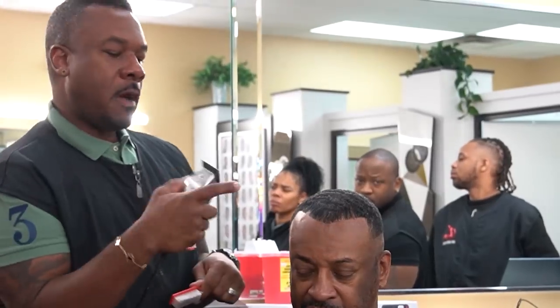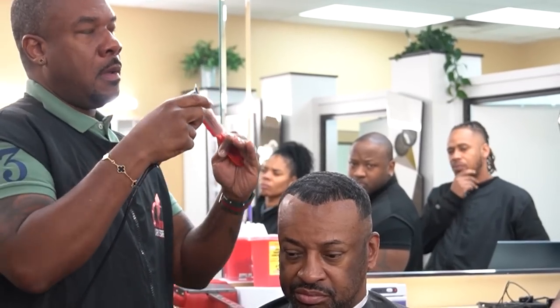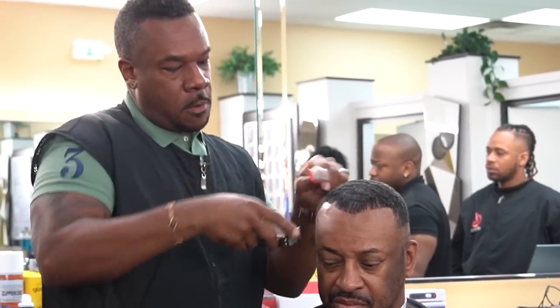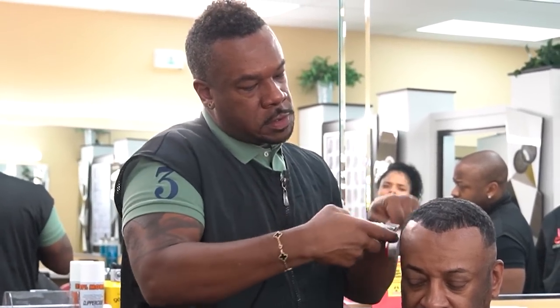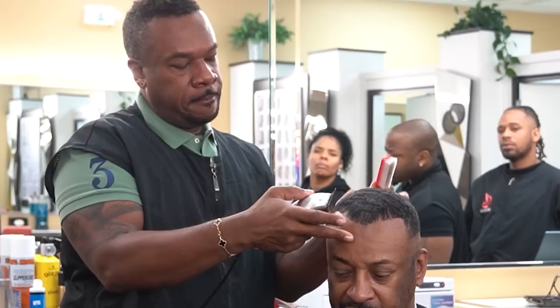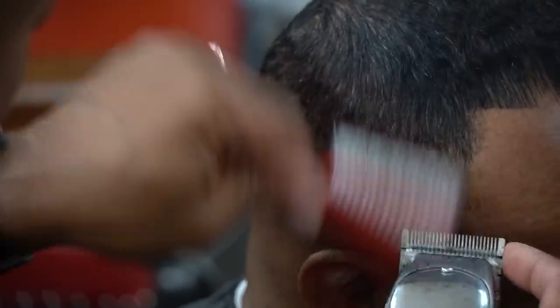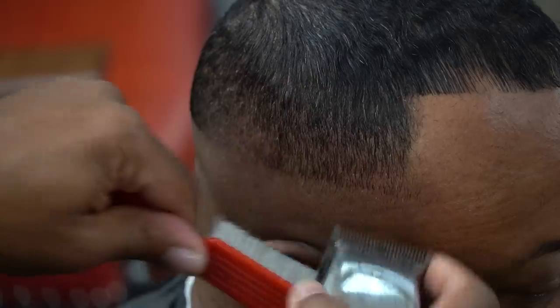I use my finger as a stepping stone so I don't go too deep. I'm cutting kind of across the grain. In the bigger areas where I'm lifting up, I'm making the blade bigger so I won't cut too much out of that area. Not everybody is expected to do this, but when you've cut 25 to 38 heads every day, you develop this kind of understanding.